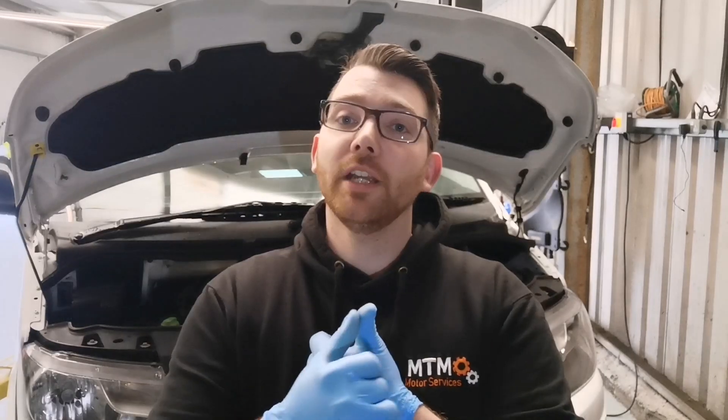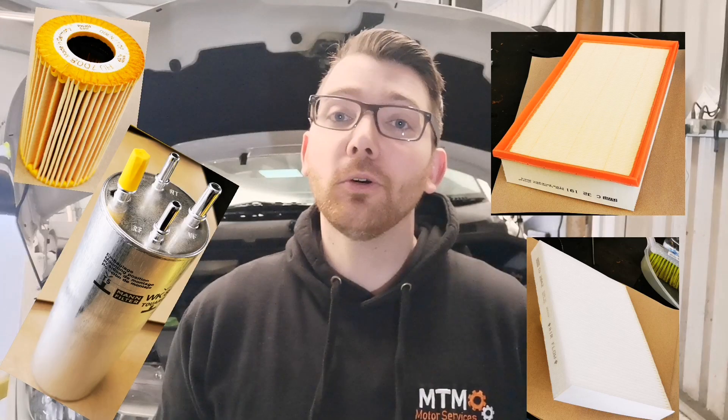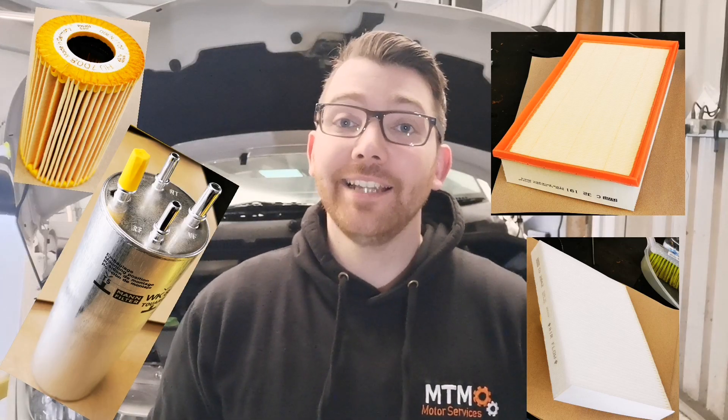In this video we're just going to be replacing the service items. If you want to see how the service inspection is done, when that video drops there'll be a link up here. What we'll be covering today is our main filters — we'll do our oil change, replace our oil filter, our air filter, our carbon filter, and our fuel filter.